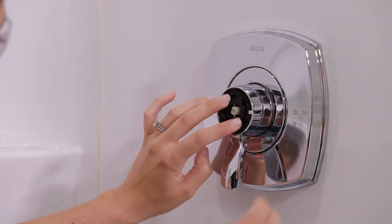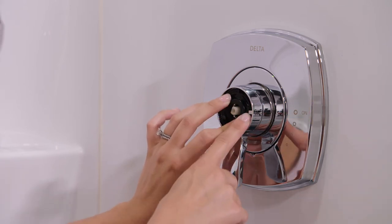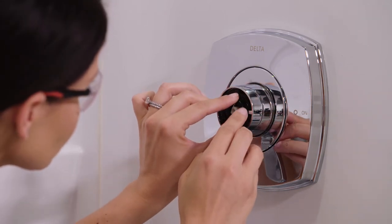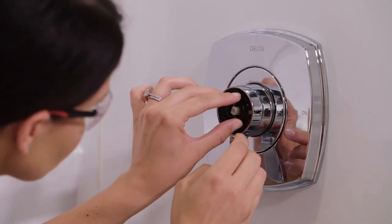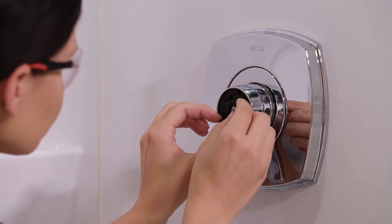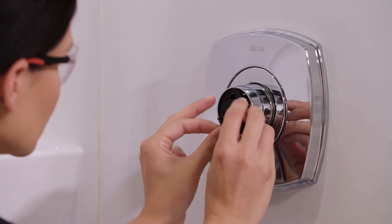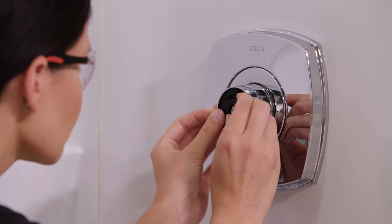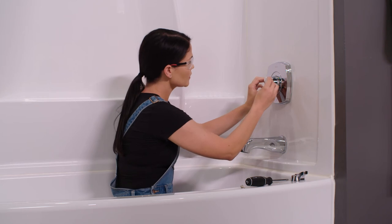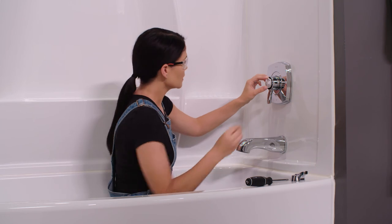Since I want to make this colder, I'm going to move this clockwise so that the C gets closer to our metal stop here. I'm just going to move this two grooves over — I'll pull it out very carefully, move it two over, and set it back in. Now I'll install my temperature knob again, slide it over the stem, and put my screw back in.